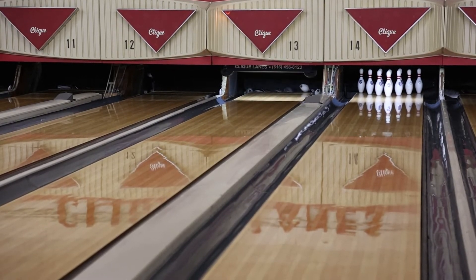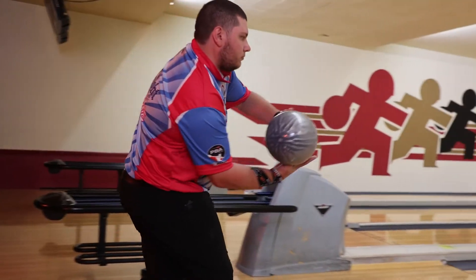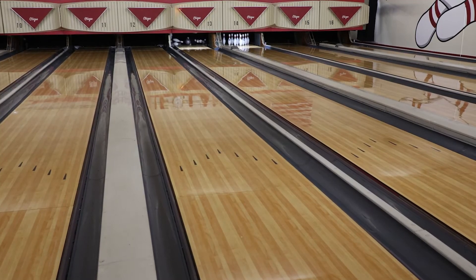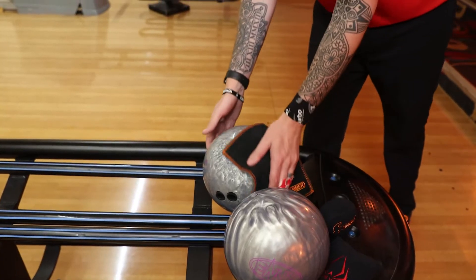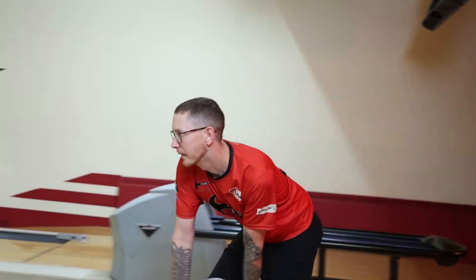The EnvyTour Pearl will be a perfect complement to the EnvyTour. It will give bowlers a slightly different shape in comparison to the Black Widow 2.0 Hybrid, filling a gap that most Hammer lovers might have in their arsenal. Tournament bowlers will want to add this ball to their bags as a great option to combat oil pattern transition.